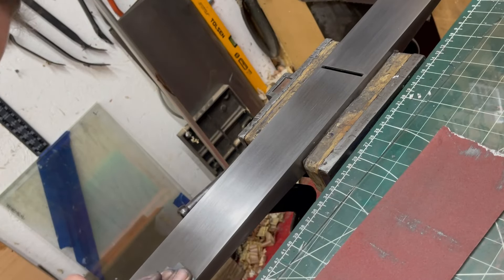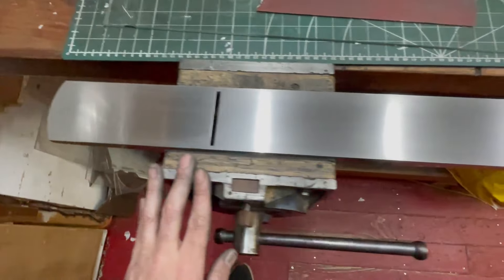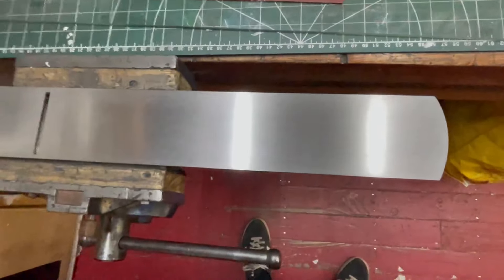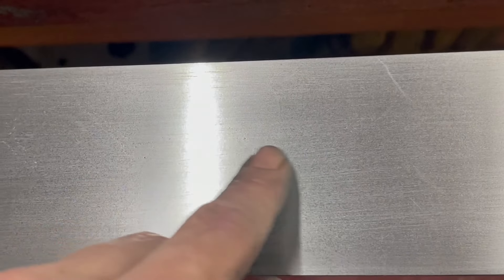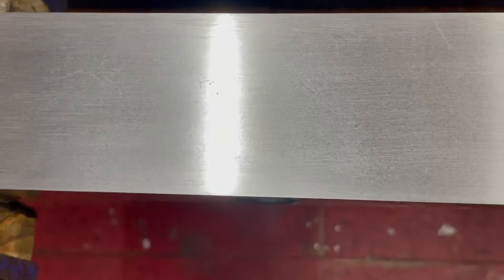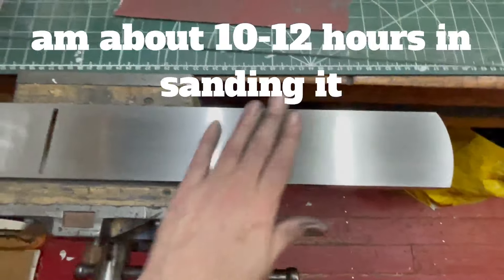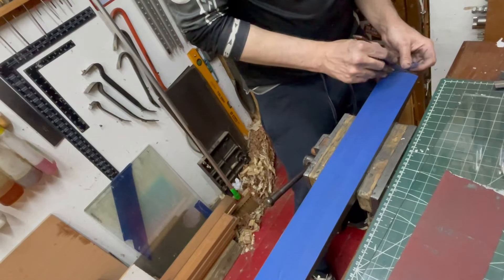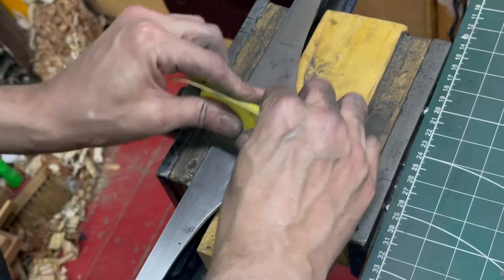Pretty happy with how that's looking. I'm happy with it man — it looks a million times better than it did. You can see them a wee teeny bit if you zoom right in, you see the pitting, but I'm going to have to just live with them. If you really want rid of them you're going to have to spend another few days doing that. Probably painting it will be the next step.